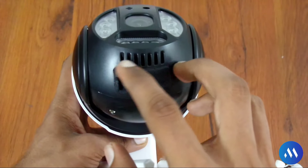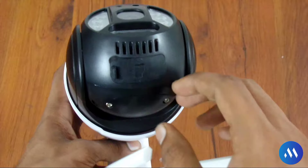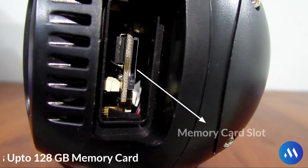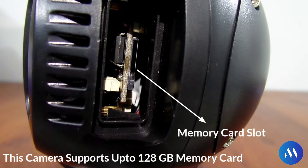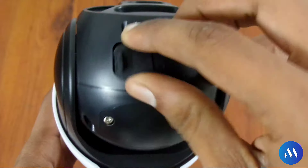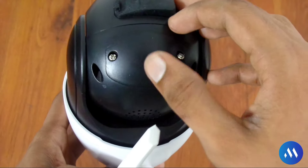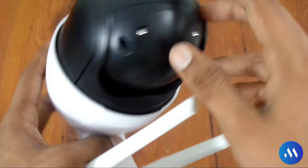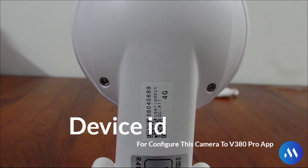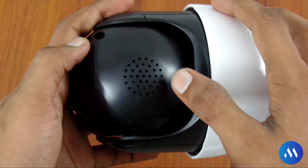At the back you will see a memory card slot. I will simply open the black color cover to show you. There is a memory card slot — as I mentioned this supports up to 128GB. And below you will see a SIM card slot which has a cover for protection since this is an outdoor camera. On the back you will also find a device ID that will help you configure the V380 app. There is also a speaker at the back.